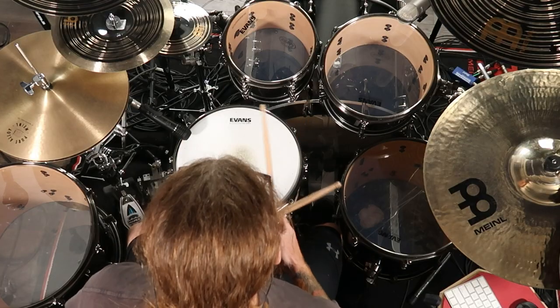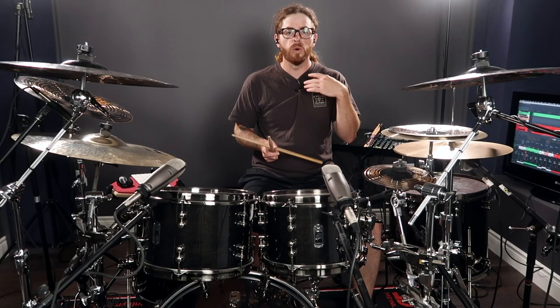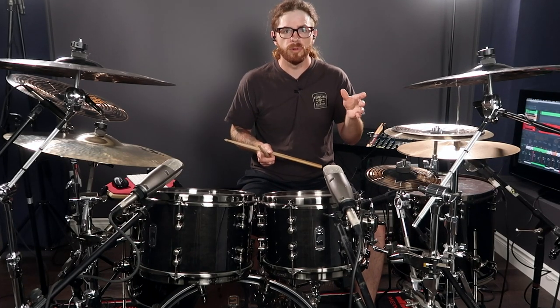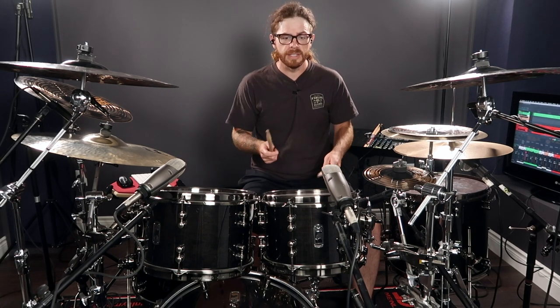Now we can carry it over to the toms in no particular order. I want you to explore yourself to see what kind of sounds you can come up with. Just keep in mind that we want to take the six — or take whatever number you please, whether it's an odd number like seven or nine — and just try doing it on different surfaces. So a six can sound like this.